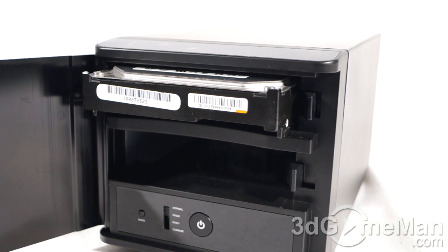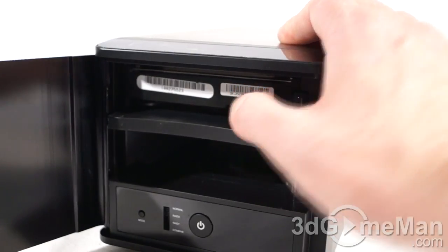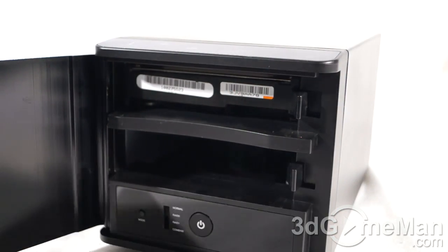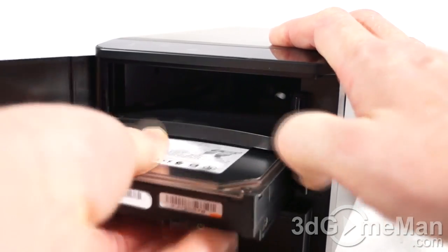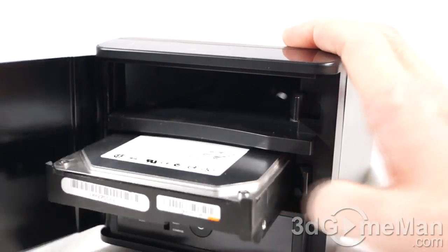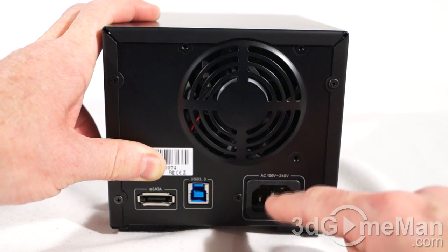Installing 3.5-inch drives in this enclosure is literally a snap — just push the drive in until it locks into place. To remove it, push here to release. I'll do the same on the bottom so you can see how easy it is. At the back, you've got a 70-millimeter exhaust fan.